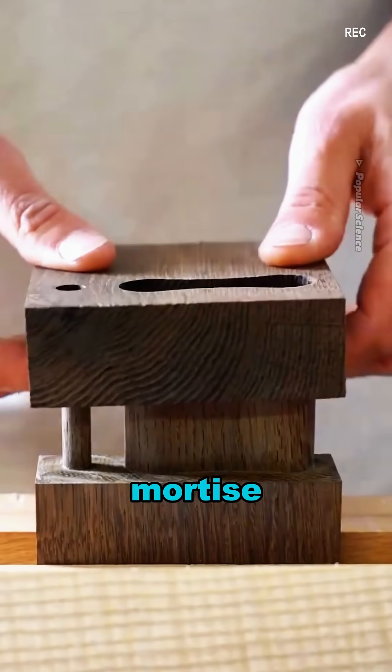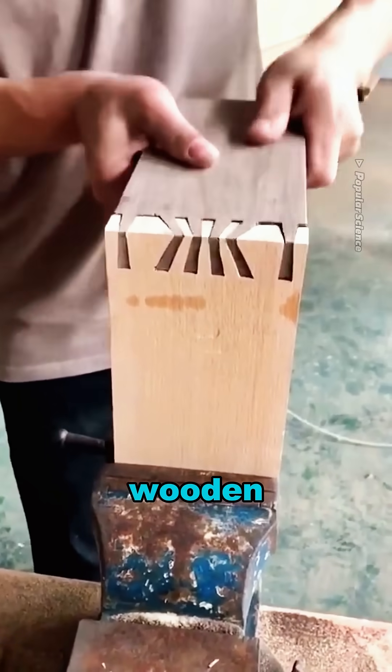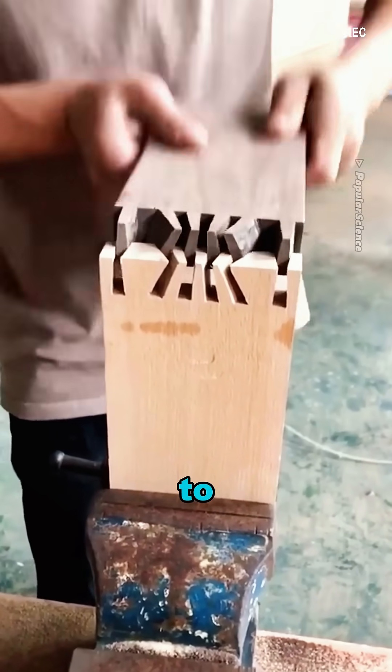One unique feature of the mortise and tenon joint is its ease of disassembly. By simply pulling out the tenon, the wooden components can be effortlessly separated without causing any damage to the material.